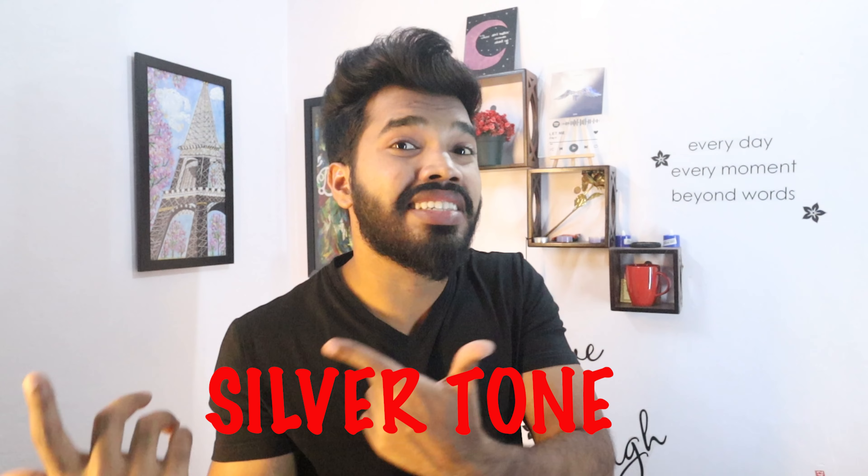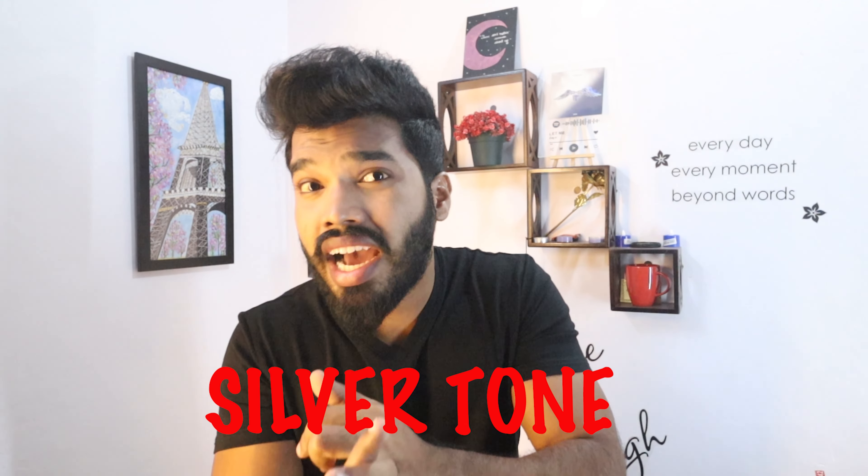90% of accessories are only two tones. Number one, the silver tone — meaning steel, silver, stainless steel. Let me show you.